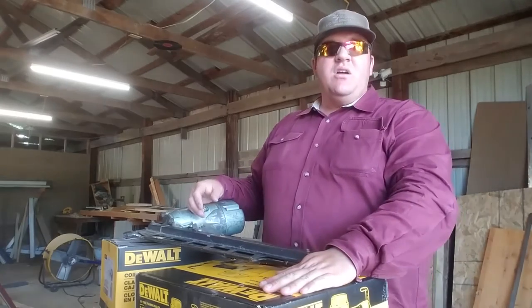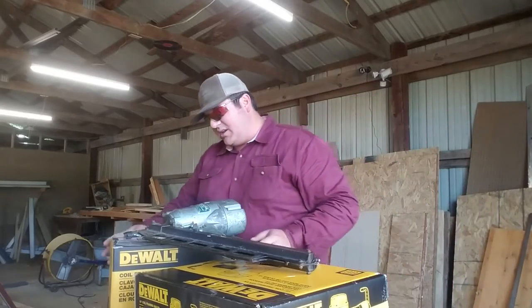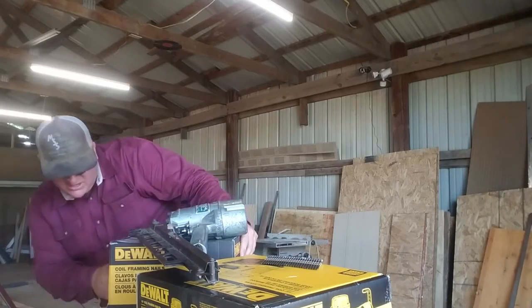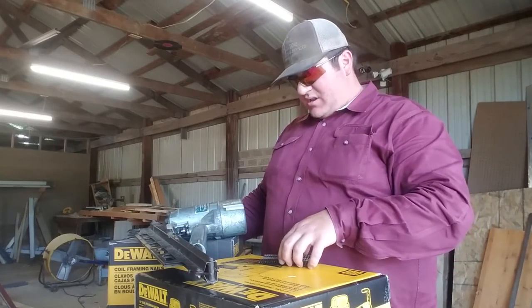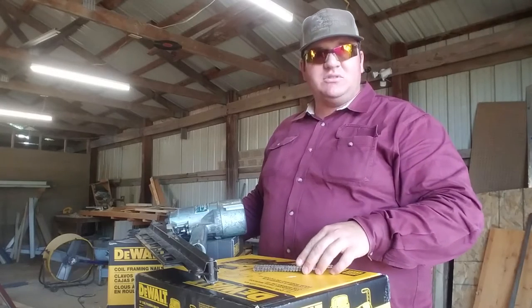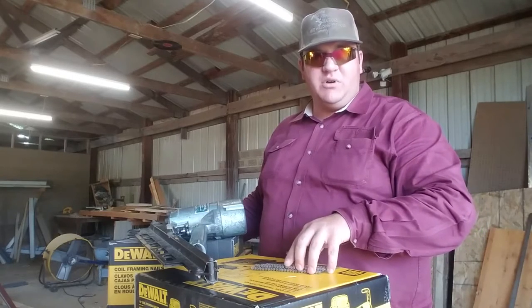I bought this — I picked it up at Home Depot for $269. And then I bought a box of nails. There's 2,700 nails and it costs $45.87, I believe. It's not too much different than the strip nails, but I want something that just holds a lot more nails that I can roll with and work with, and I don't have to stop and reload near as much.